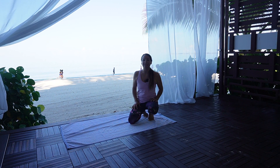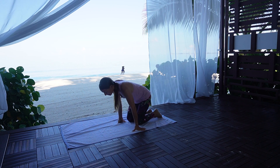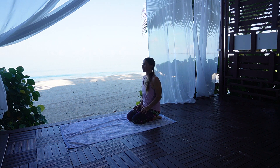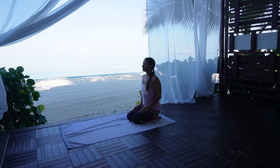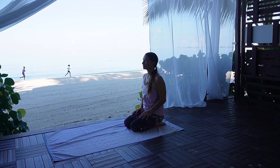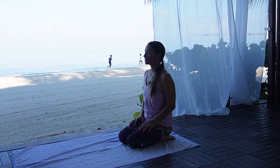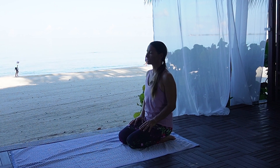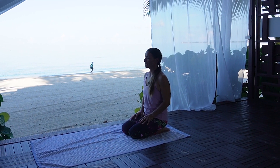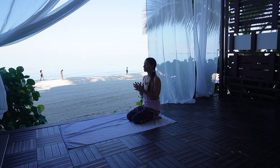Let's go ahead and begin in a nice easy seat. You can sit cross-legged or kneeling. Close your eyes. Take a nice long breath in and breathe out through your mouth. Let the exhalation be a little longer than the inhalation today.